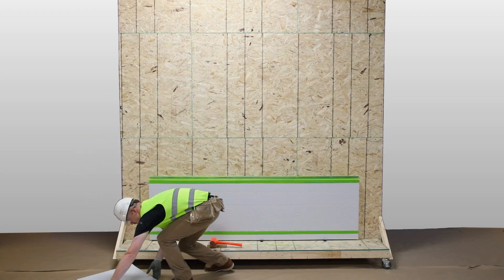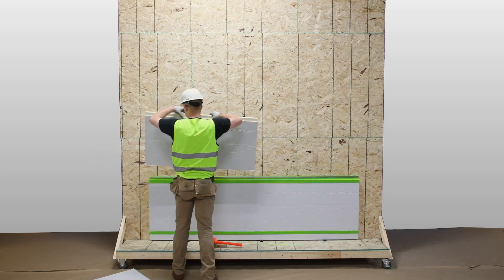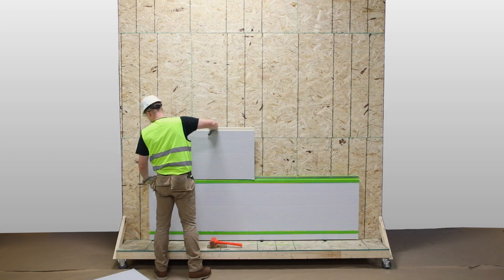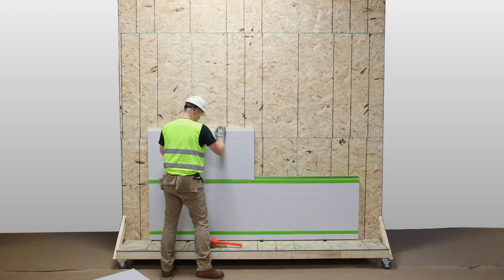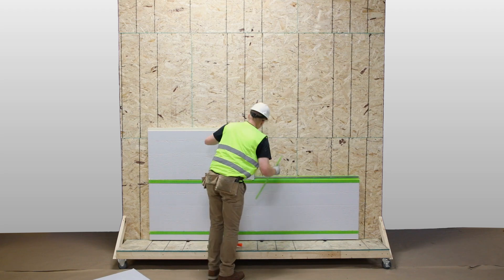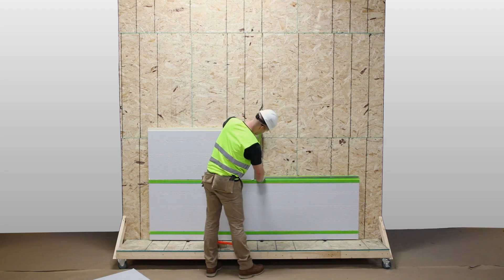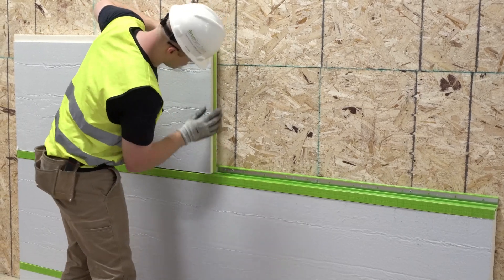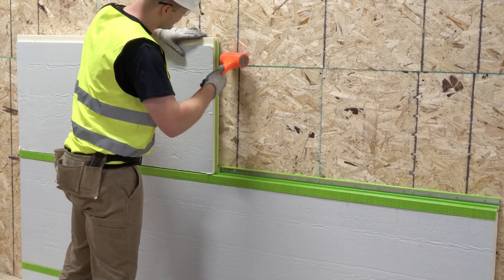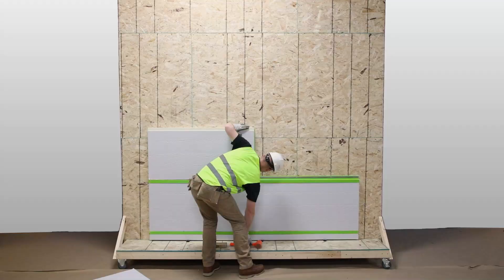Install the second row of custom-profiled polyiso panels and Green Girt CMH on top of the first row, ensuring that Green Girt CMH and custom-profiled polyiso joints are staggered. When joining two custom-profiled polyiso panels, insert the pressure seal into the vertical routed channel of the panel. Using a rubber mallet and block, gently tamp along the length of the panel to ensure a tight fit.